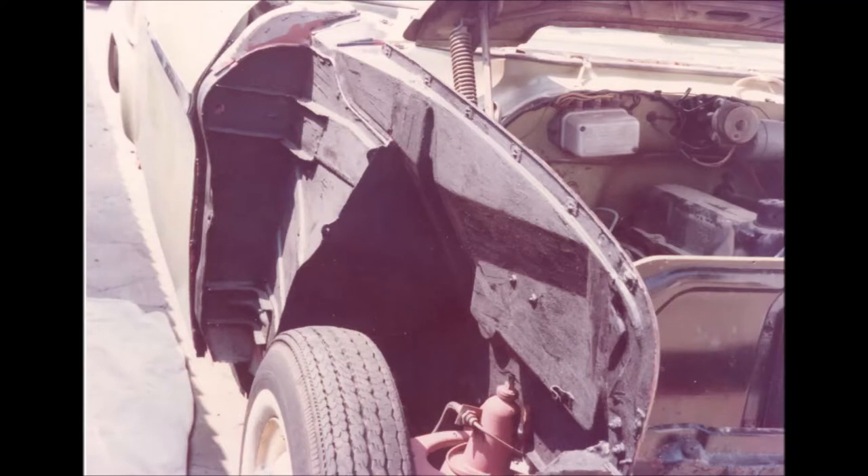Here's the front offside inner wing in amazingly good condition. Look at the bolt holes along the top edge and the front edge — absolutely no rusting there whatsoever.